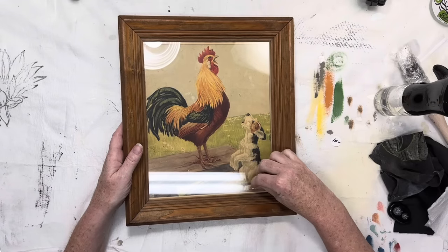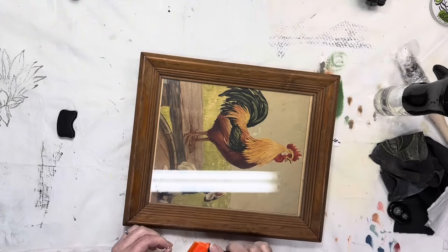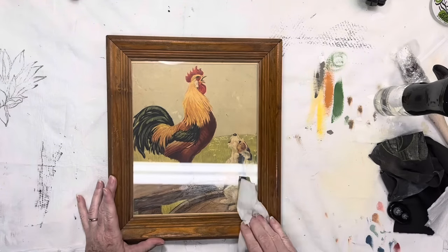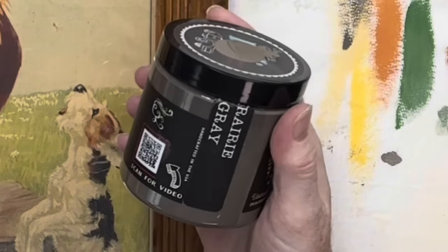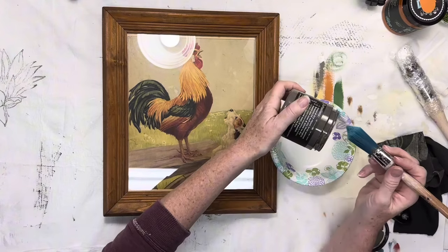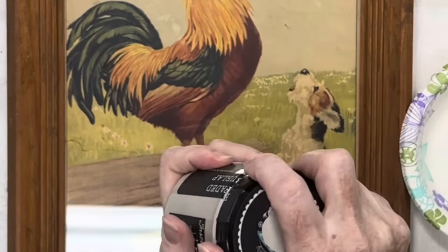I got to work removing all the stickers and tags. This tag says $10 but it was 50% off that day, so I believe I got it for $5. Then I used a wet wipe to give it a quick once over. Because I love this cute print so much, I'm primarily going to be working on the frame for this project. I'm going for a distressed and worn finish, so I'll be working with several layers and doing a lot of color mixing to bring out some of the print colors.